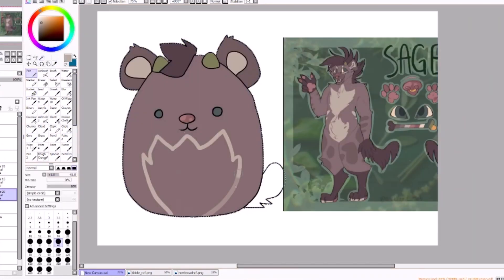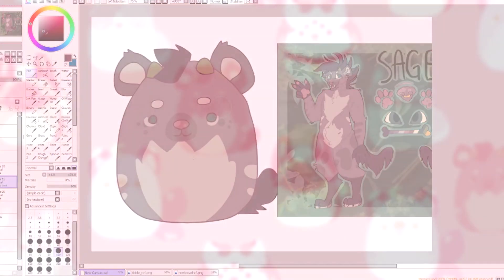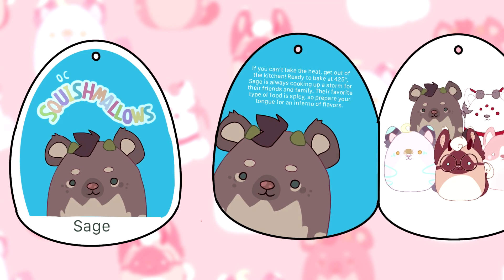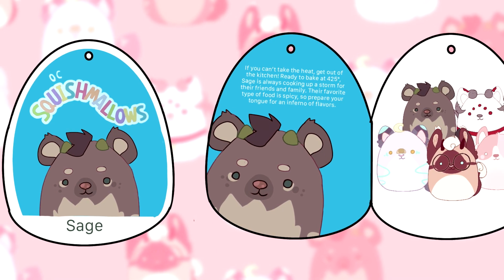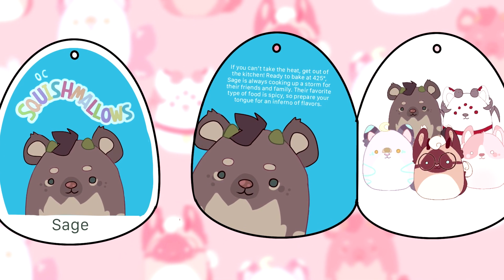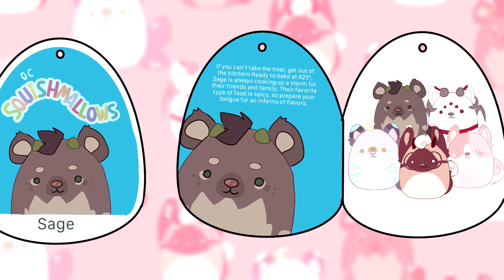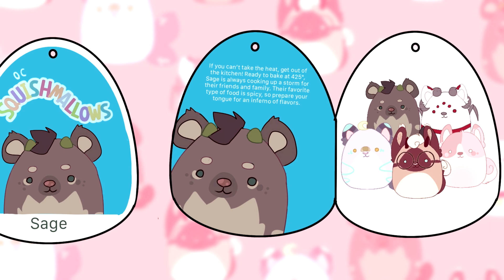I also really like spicy food and Sage's tag really puts that into the spotlight. Sage's tag reads: if you can't take the heat, get out of the kitchen. Ready to bake at 425 degrees, Sage is always cooking up a storm for their friends and family. Their favorite type of food is spicy, so prepare your tongue for an inferno of flavors.